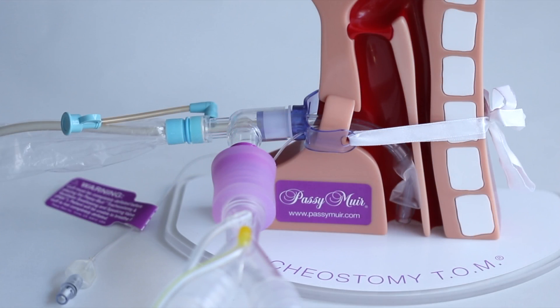When using the elbow-type inline suction catheter, the PMV-2001 purple valve can be placed directly onto the distal end of the suction catheter connector, since it is 15mm outer diameter and the PMV-2001 purple is 15mm inner diameter.